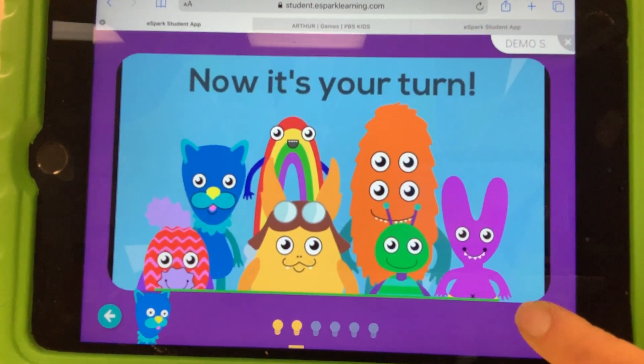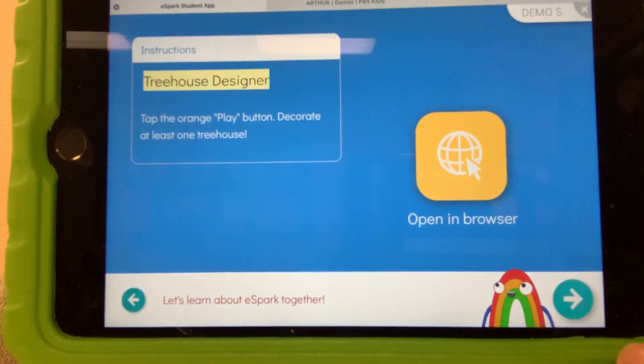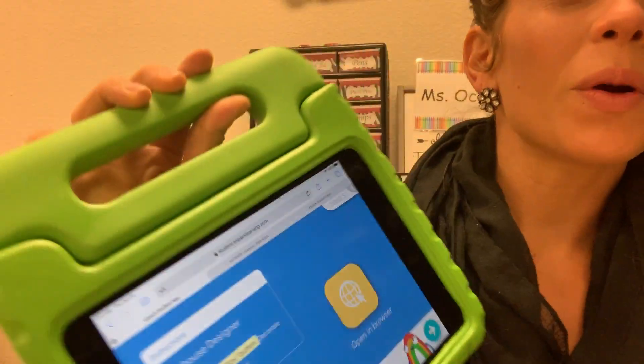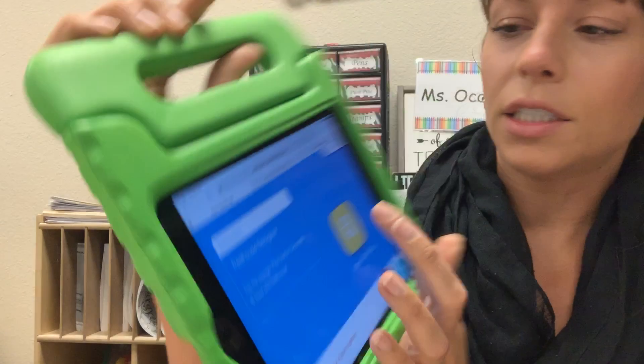Your child will go ahead and click that arrow to move on. And we're back to the Treehouse Designer — your child will click to open it in the browser.